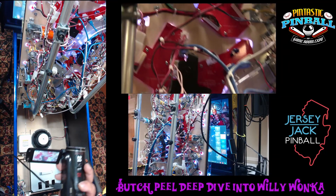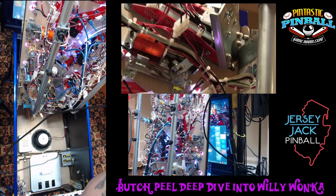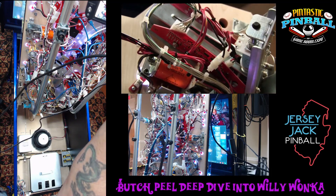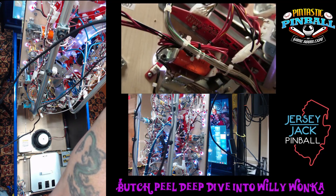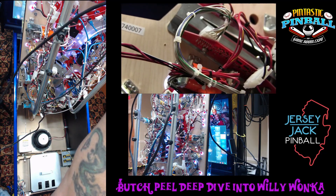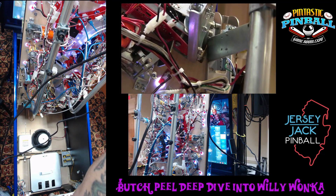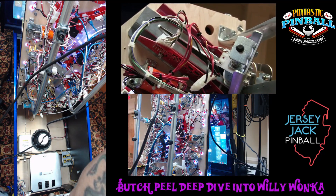We have a new ball trough for the first time in a Jersey Jack pinball game. Now we can put six balls in the ball trough — five balls had been the limit before. We can get six-ball multiball going in this game, and it happens quite often. A lot of fun — more frantic with one more ball.